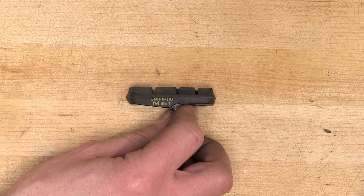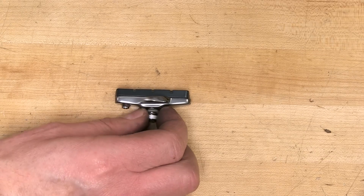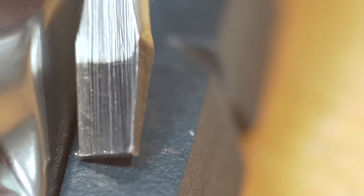Let's compare it now to some newer material. This is a brake pad from a road dual pivot — fairly new. When I scrape across it, it's fairly quiet and it feels smoother.